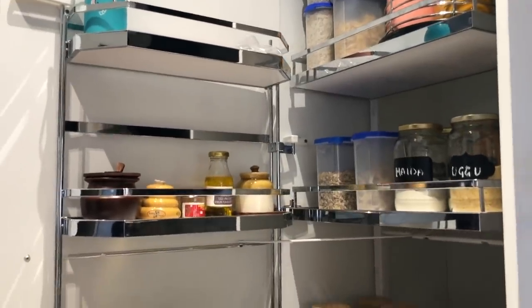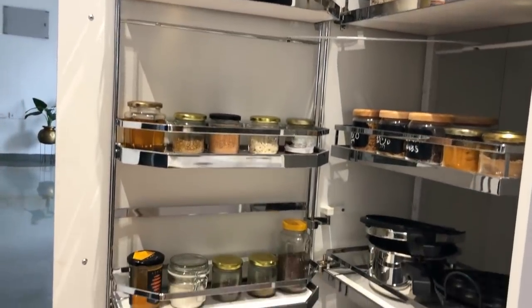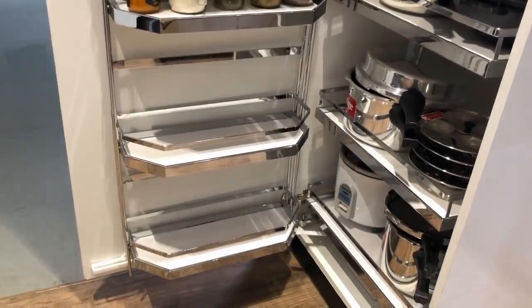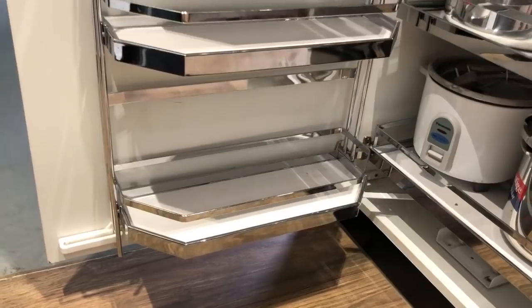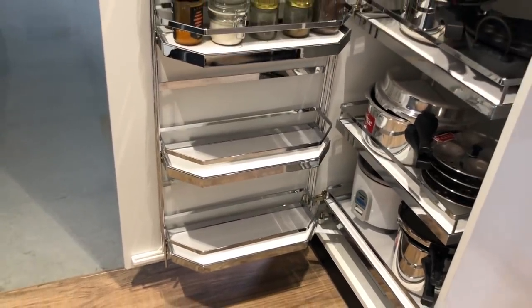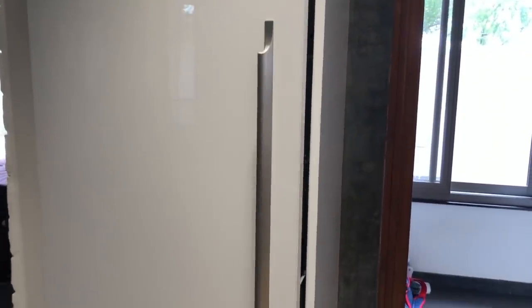Along the door side are more shelves I use to store smaller ingredients like spices, honey, peanut butter, and miscellaneous pickles. I've left the bottom two trays empty for now because my daughter is beginning to crawl and pulls things at the lowest levels. As you can see, good utilization of space actually leaves me with more space to spare, and I think that's always a good thing.